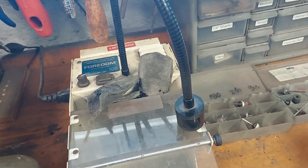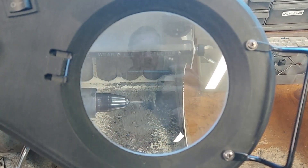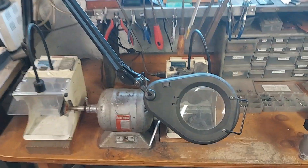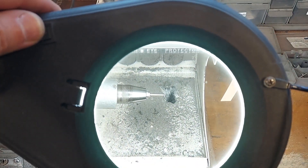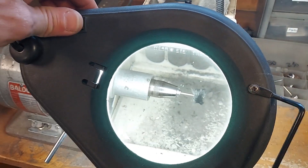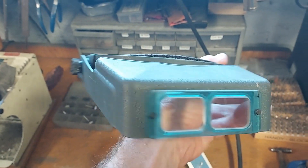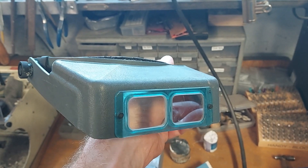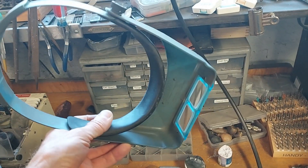Another type of eye protection to consider is eye strain. If you're going to be looking over detailed work, get some way to magnify things. This right here serves a double purpose — it has eye protection, illumination, and magnification. This is an Optivisor; I'll cover magnification in another video, but something like this is a great tool to have because it's going to both protect your eyes and provide magnification. You can also get lights that go along with these.